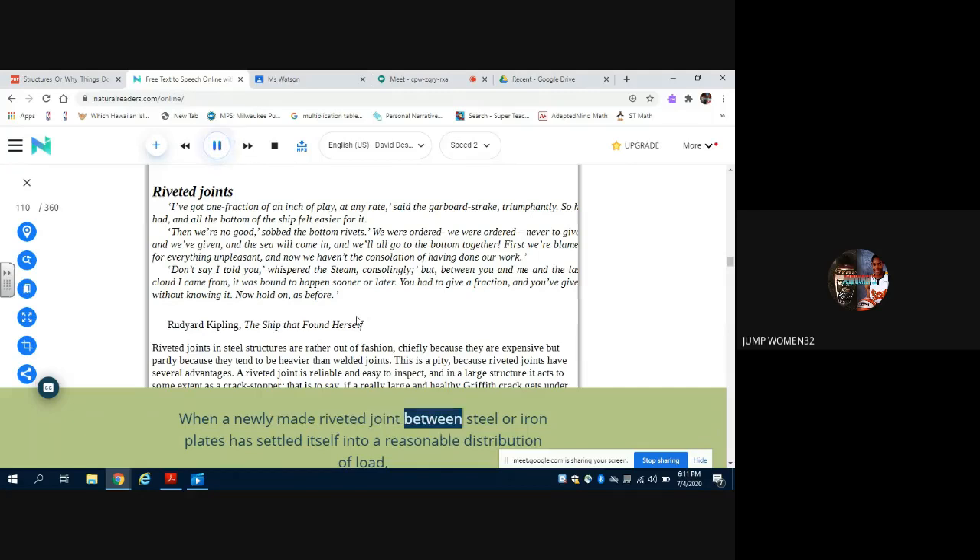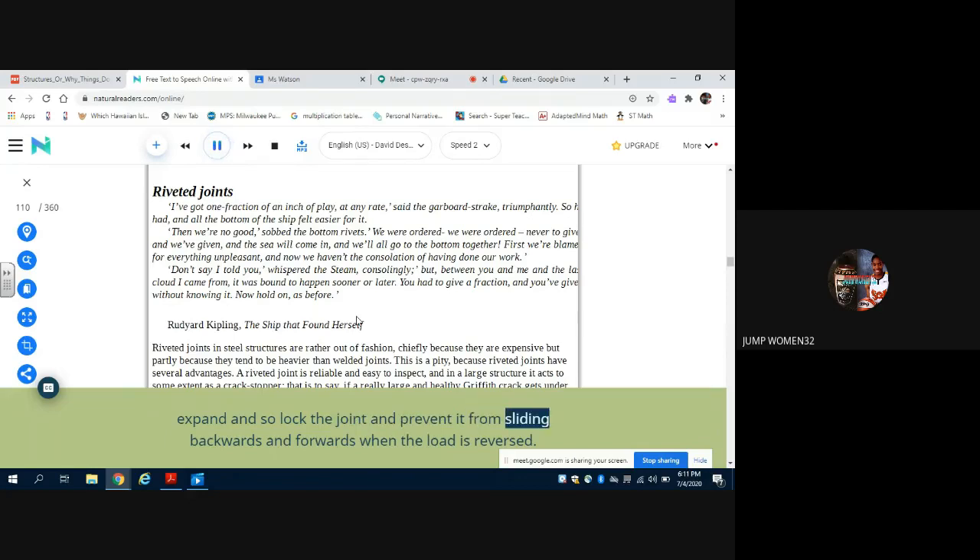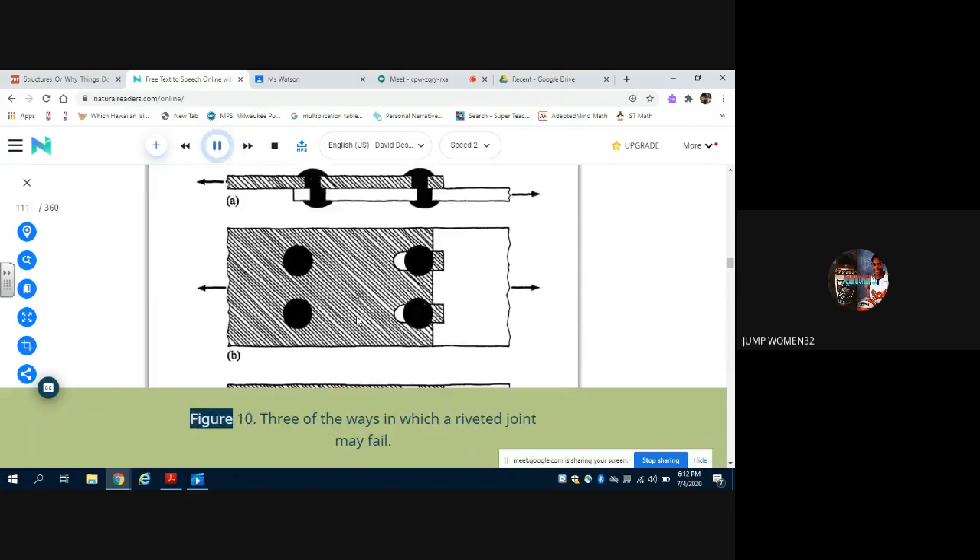When a newly made riveted joint between steel or iron plates has settled itself into a reasonable distribution of load, then rust may have a chance to play its beneficent part. The products of corrosion — iron oxides and hydroxides — expand and so lock the joint and prevent it from sliding backwards and forwards when the load is reversed. Furthermore, the rust transmits some of the shearing forces between the plates rather like a glue, and therefore the strength of a riveted lap joint generally increases with age.